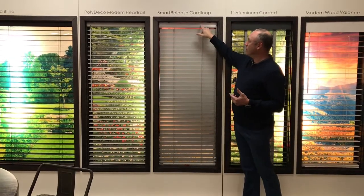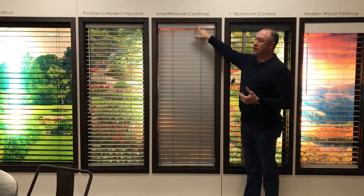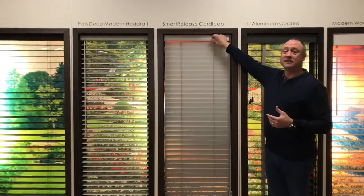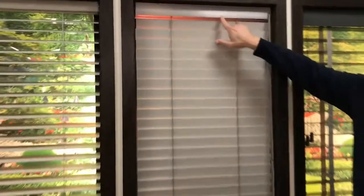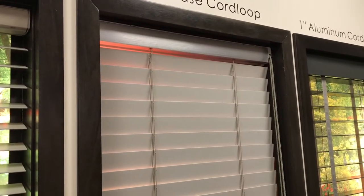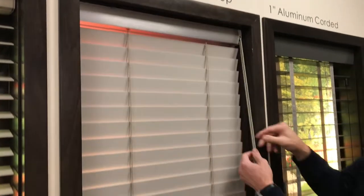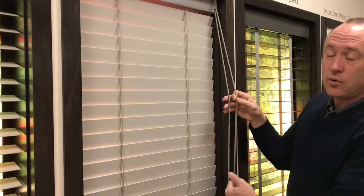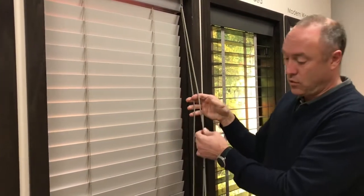If we come a little closer we'd be able to see the headrail — you can even zoom in if you'd like. We've got this brushed headrail, they call it the Euro headrail. You'll also notice that instead of having a pull cord for lifting and also a wand or cord tilt, it has one set of cords.